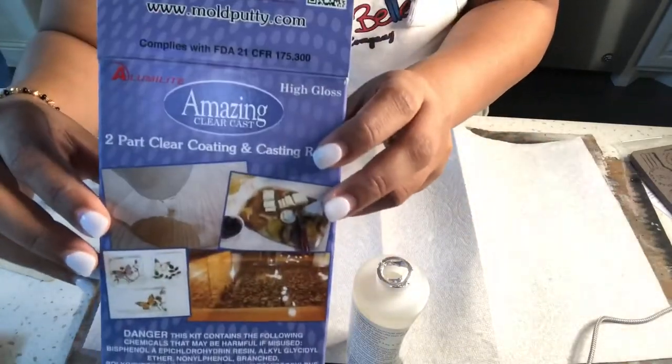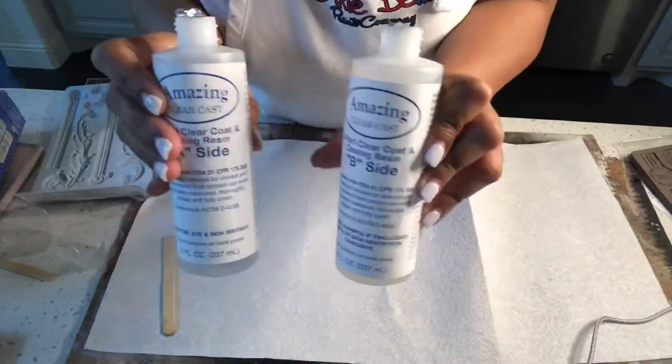In this video I'm showing you how to make resin molds. I'm using Amazing Clear Cast to make the molds.